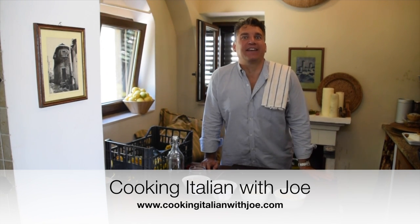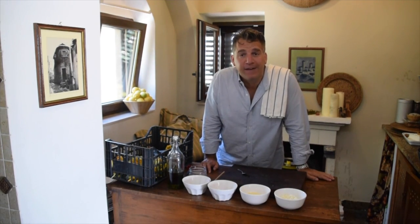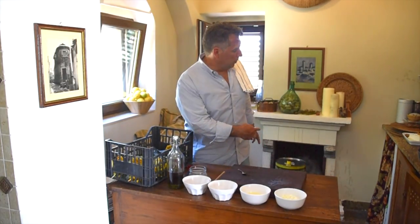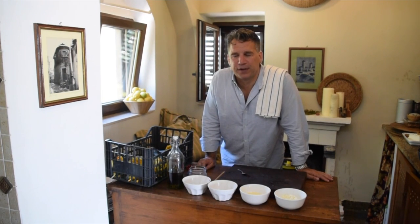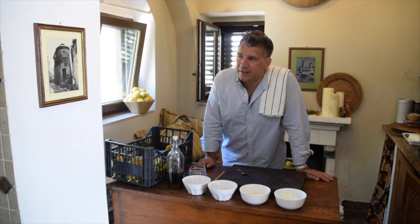Welcome to my kitchen. Another exciting day — we're in Vico del Gargano, Italy, at my villa. This is where Vito and Joe's extra virgin olive oil comes from, actually. If you look right behind me, there's a big tank of it right there. Our goal is to have five gallons of it while we're here for the next three weeks. Welcome to my home.